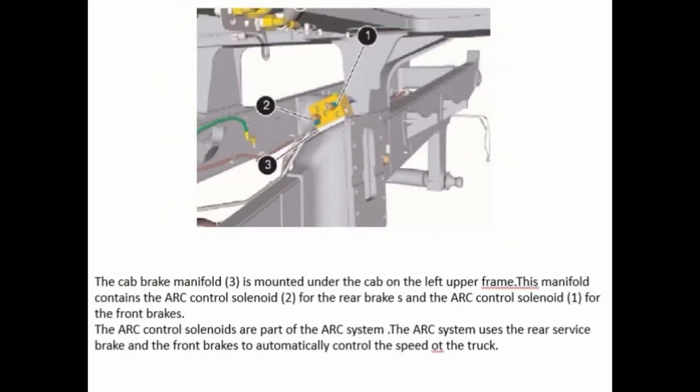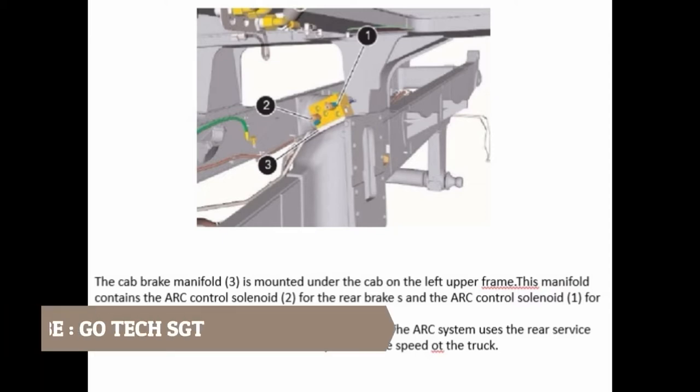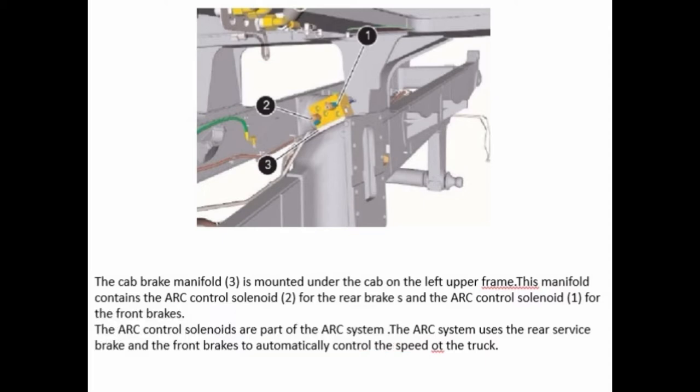The cab brake manifold is mounted under the cab on the left upper frame. This manifold contains the ARC controls solenoid for the rear brakes and the ARC controls solenoid for the front brakes. The ARC controls solenoids are part of the ARC system. The ARC system uses the rear service brake and the front brakes to automatically control the speed of the truck.